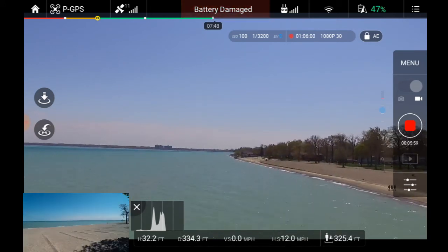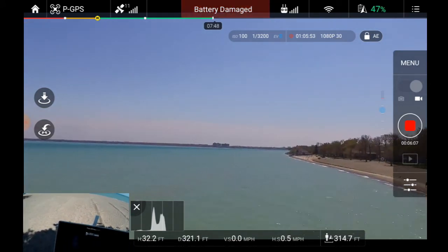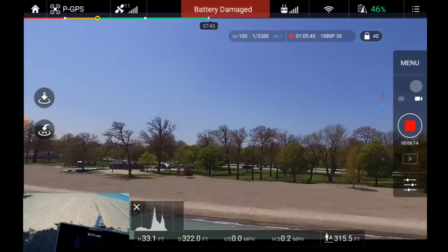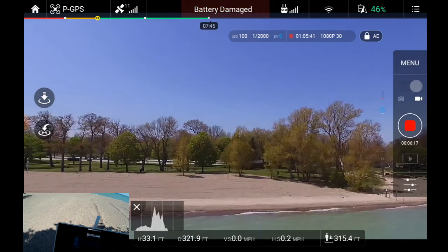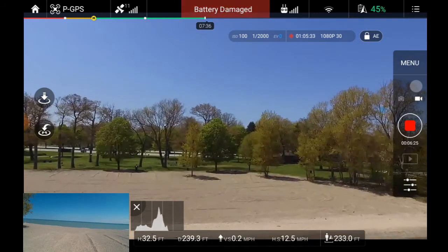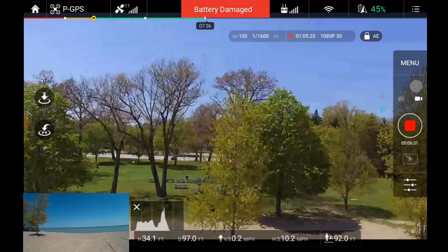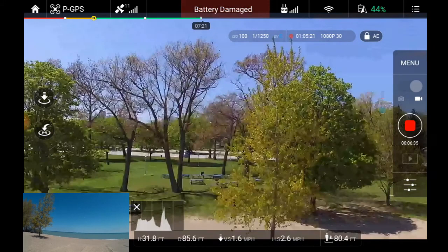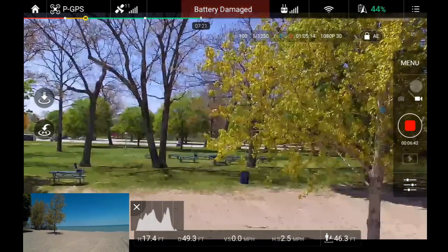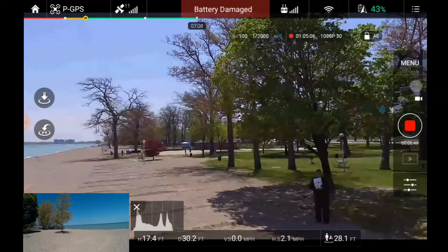I want to make sure I get past those people. Coming in, I'm going to turn around and bring it back in towards me. We're bringing it in. We're going to stop it right about there and bring it down a little bit more. We're going to bring it forward, turn it this way, and get it away from that tree — the wind's blowing it right into that tree.